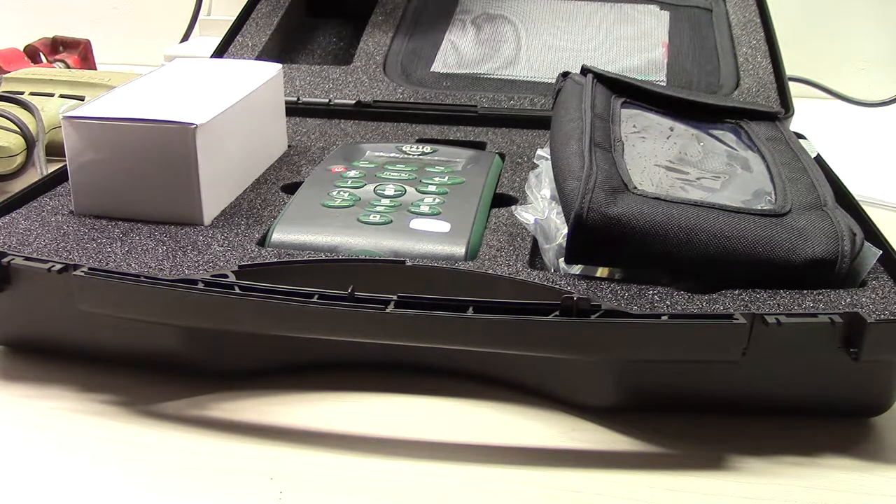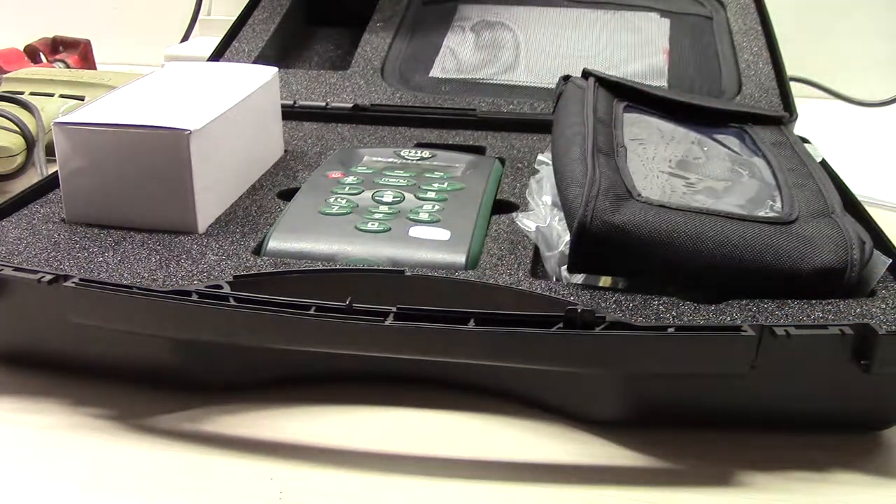Good morning, this is Alex. I've got a what's-in-the-box video — this time we've got the VIA Sensor G210, a four-gas analyzer. I'll leave the specifics of the percentages and ppm levels in the description, but very quickly, the four gases are nitrous oxide, oxygen, carbon monoxide, and carbon dioxide. Check the description for specifics on those concentrations.